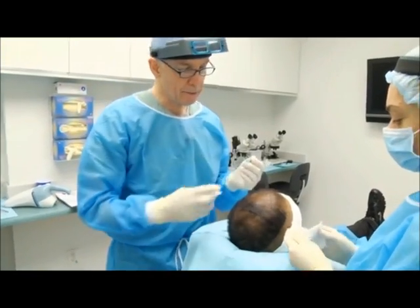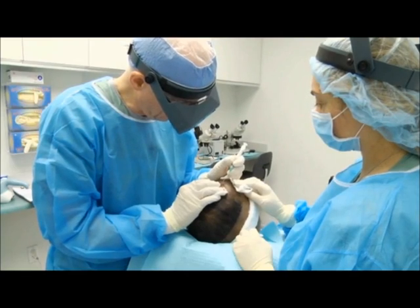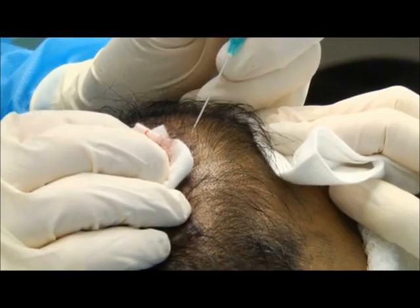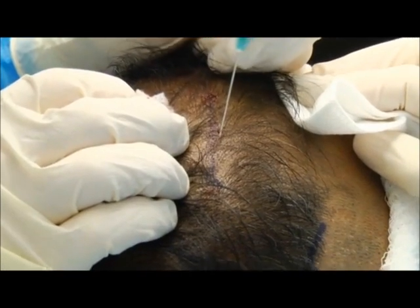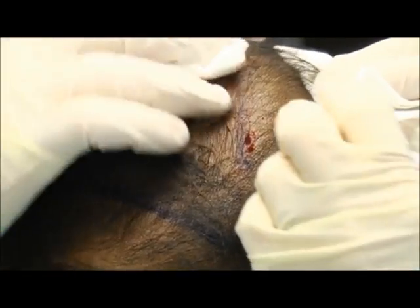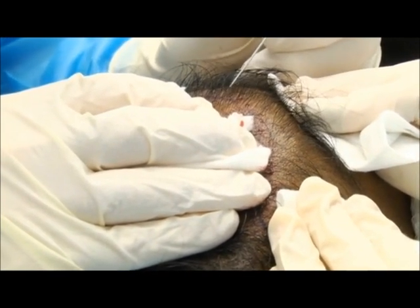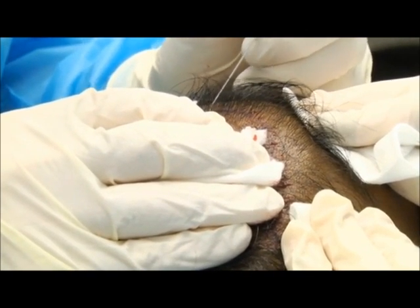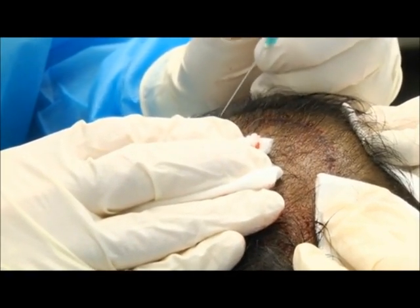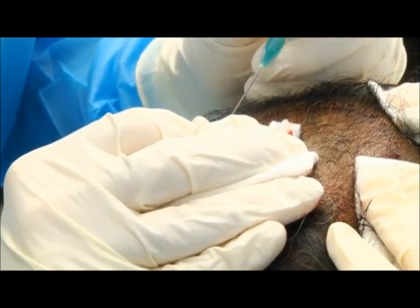Now, once the basic outline of the hairline is done, I'm going to go back and create little irregularities and triangles in the hairline. It's really important to make these irregular and kind of random. What I do is constantly move to new areas so that I'm going to areas that have good visibility. After the areas coagulate, I'll go back over the same areas and add more sites. This way we can work quickly and get a sense of the overall distribution rather than focusing on one spot too long and losing visibility from the bleeding.